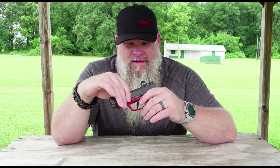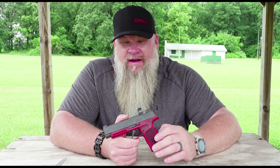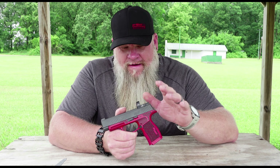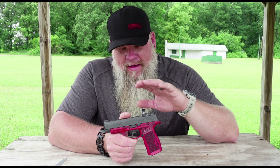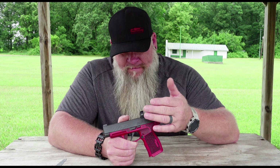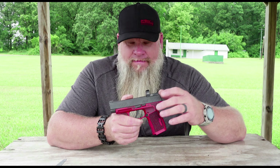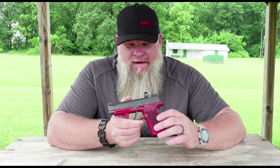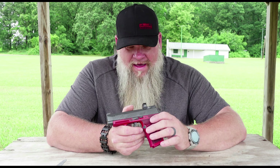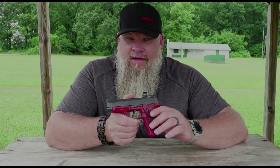This dot would be fine for a plinking gun at the range — a .22 rifle or whatever you want to put it on. When you're done you'll turn it off, put it in the safe, or if you forget it'll turn itself off. I've carried this for 30 days, no scratches on the lenses, the frame looks good. I'm a plumber and I'm not easy on guns — jumping up and down off excavators all day — and this dot held up perfectly. It just shuts off. Do not use the ADE Newa for carry.